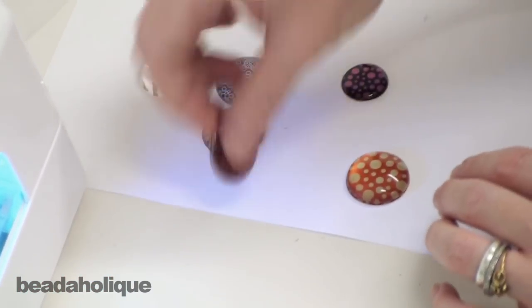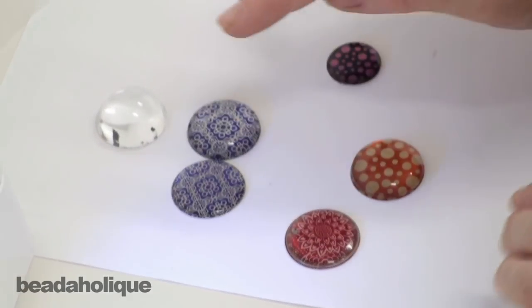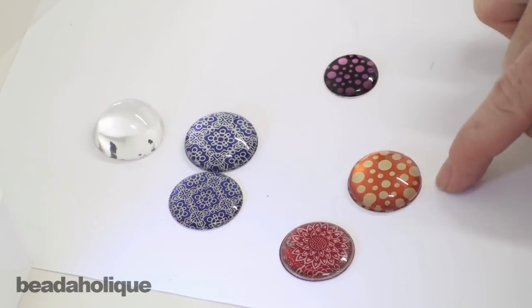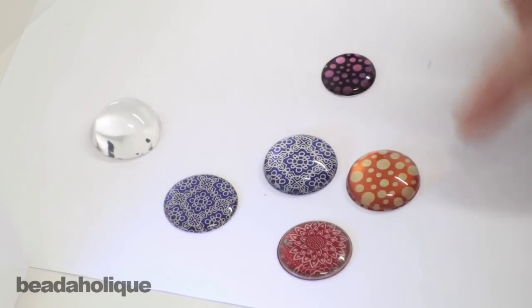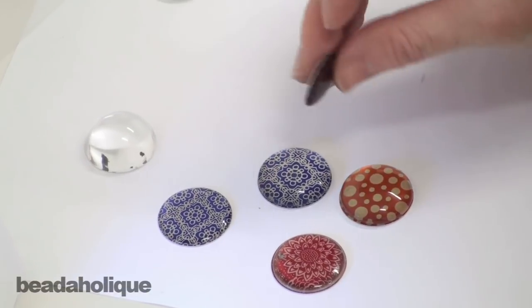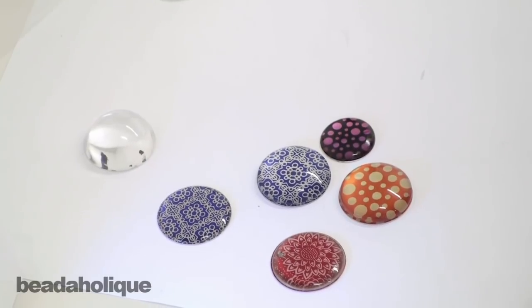So there are three different options for using the Lillipilly aluminum blanks: the epoxy stickers, which is very quick and easy; the glass domes, which are very easy as well; and then resin, which is a little bit more work but has a really nice effect and finish. Let your creativity flow and have fun with these various mixed media components.